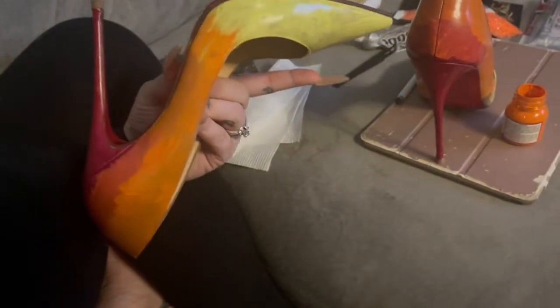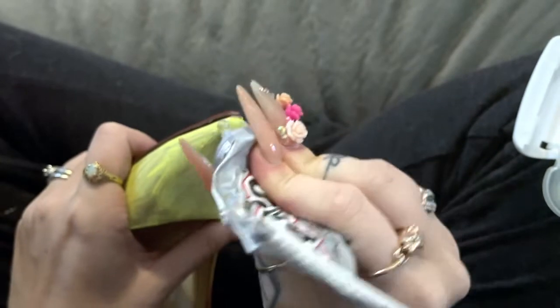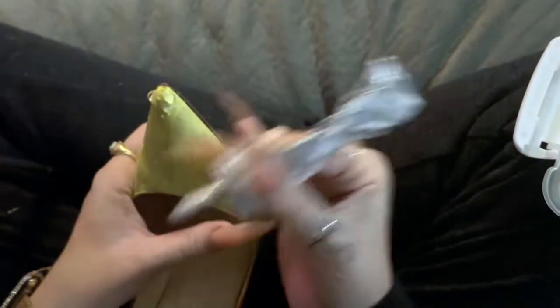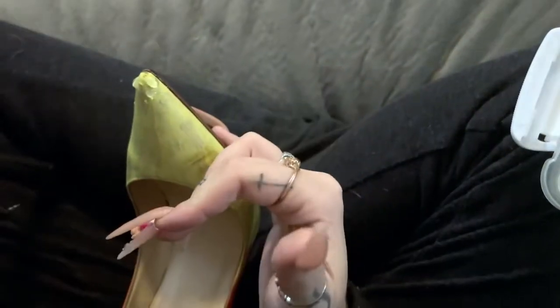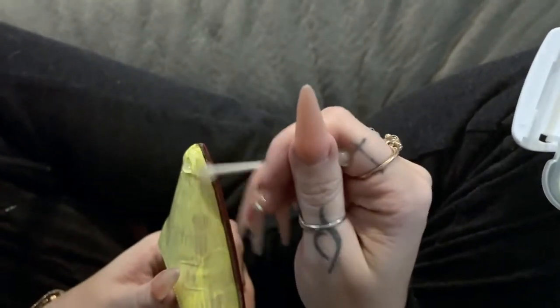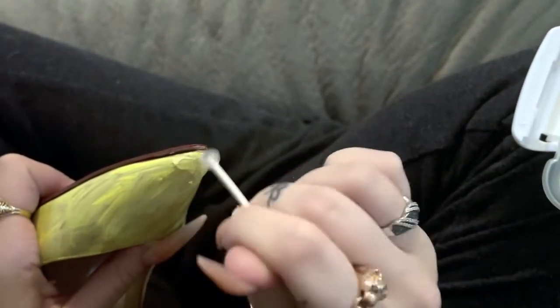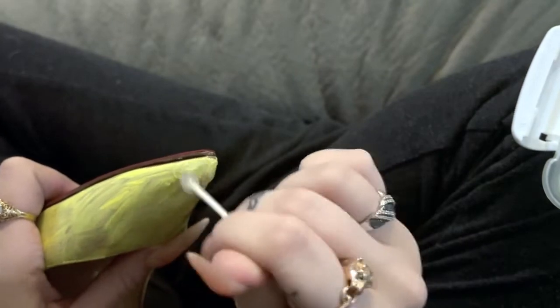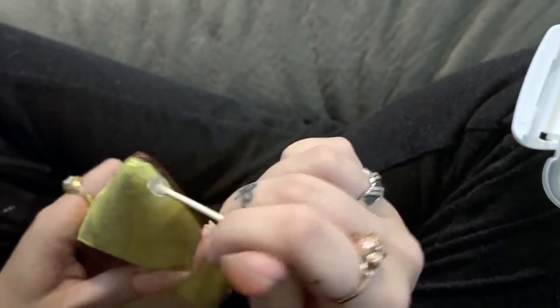Once they're done with the paint, you can go ahead and let them dry before we get started applying our crystals. I like to start at the tip of the toe on my shoes — I find it's much easier if you go from the beginning or the other end and work your way down instead of trying to start in the middle, just for organization of getting all of your crystals to line up nicely. Starting with the very tip, I applied my E6000 and used my q-tip to spread it around and make a nice even coat.